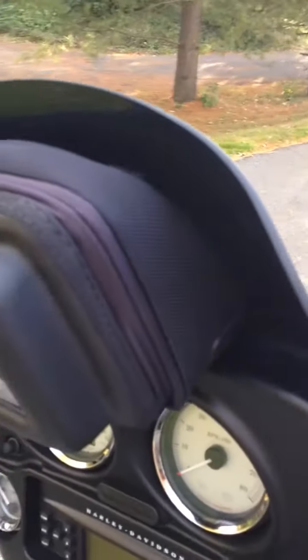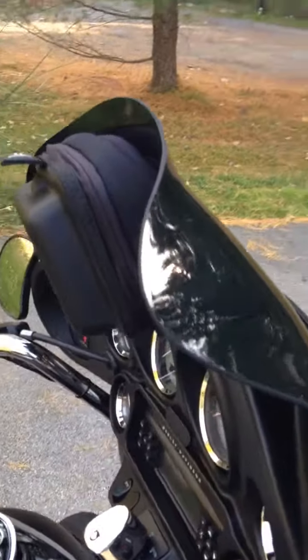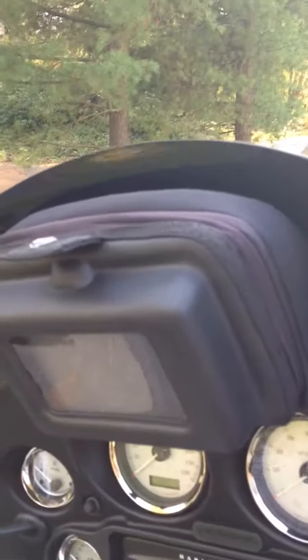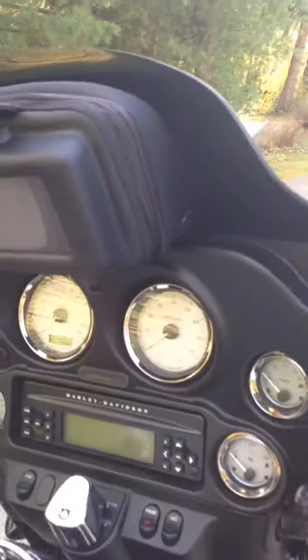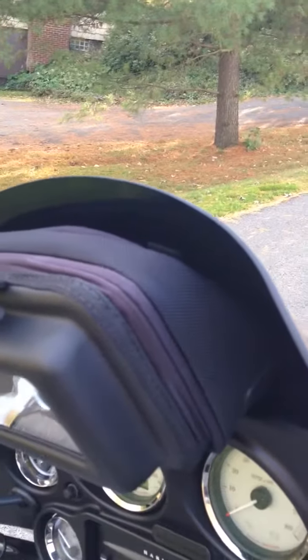I have a Clockworks windshield — the six and a half — and the Clockworks nav bag. The nav bag is okay; it kind of flops down and blocks your gauges a little bit. I need to do something about that. I added a little bit of Velcro and that helps, but it's not perfect.